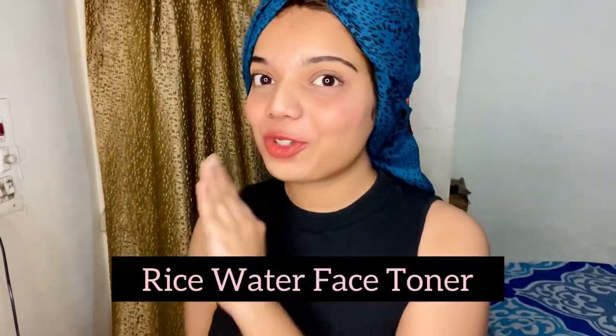Hey beauties, welcome to my channel! In today's video I'm going to show you how to make rice water face toner. Yes, this is a DIY and I think this is one of my favorite home remedies. I made it like two weeks ago — I applied it on myself for one week and found that this remedy is very successful.